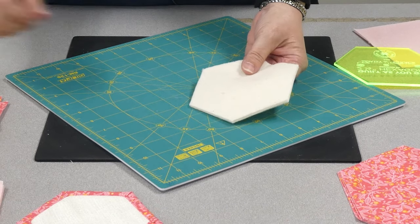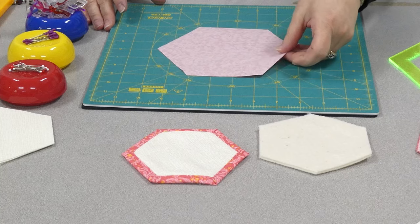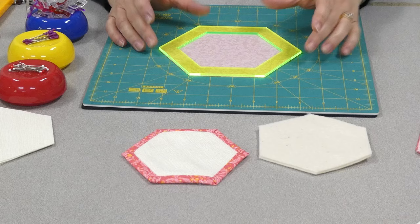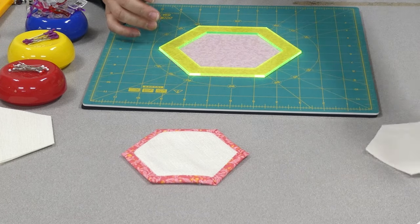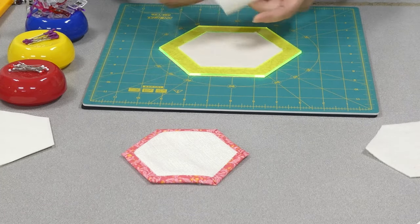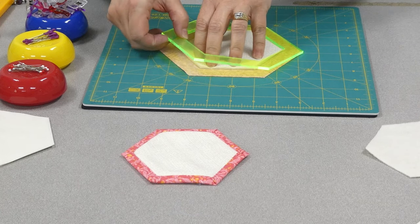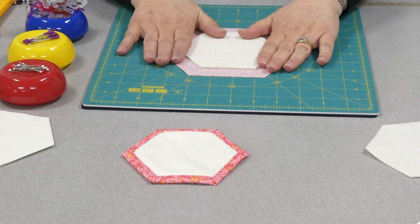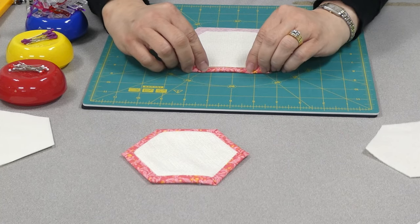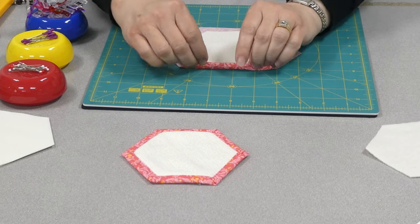Now I've got all my pieces. Let's move to the sewing machine. Take your background piece and lay it down. This works as a great template for placing your batting. And then your center piece. The first thing I'm going to do is fold into my batting, into that edge, and then up over the top.